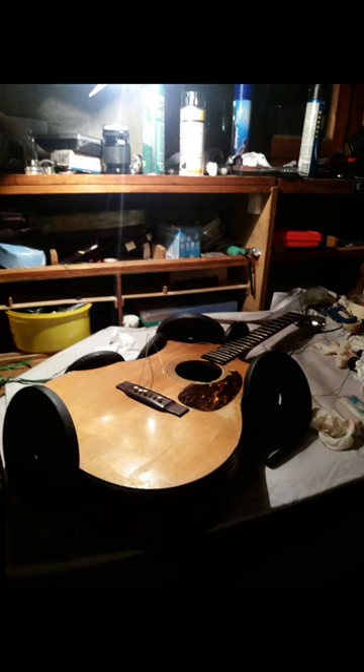But importantly, how did it sound after all this? Turns out, pretty nice. Although this is definitely a testament to Martin's ability to make great guitars, as opposed to my luthier skills.